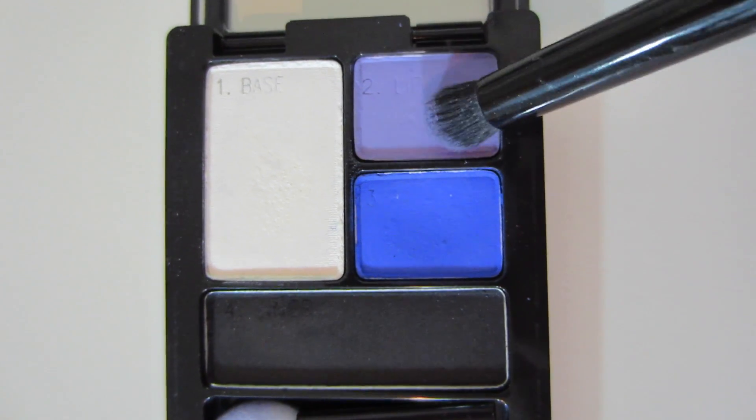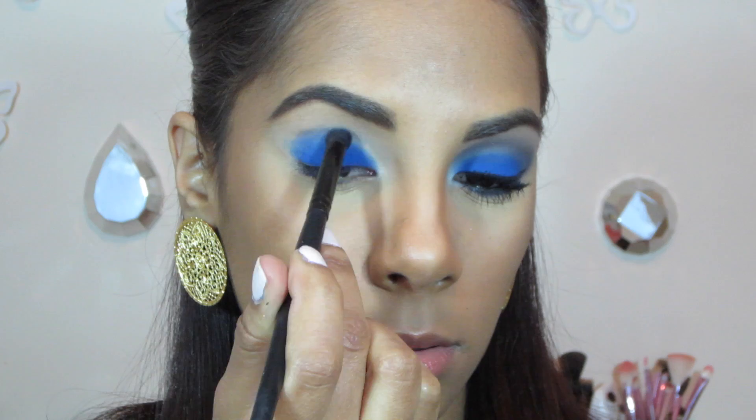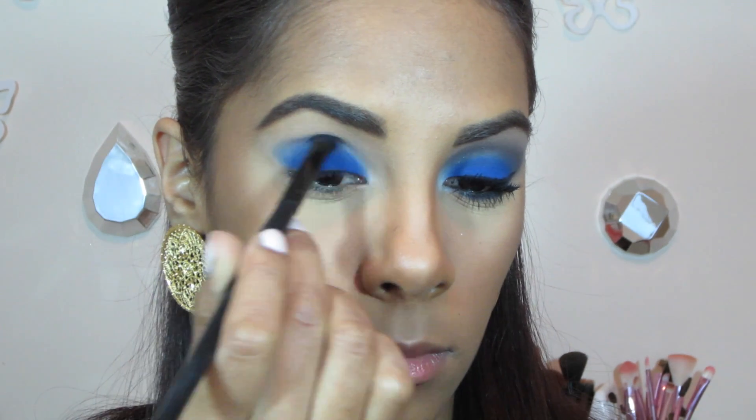For a transition color I'm using this purple lilac color from the quad and I'm applying it in my crease, basically right above the blue, and I'm just blending it away with my contouring brush from ELF.